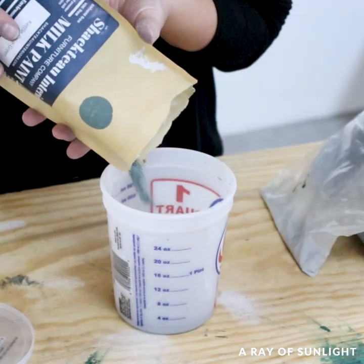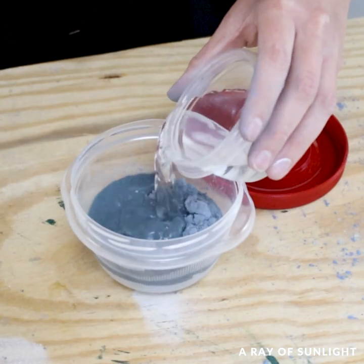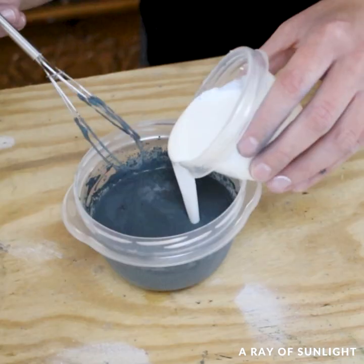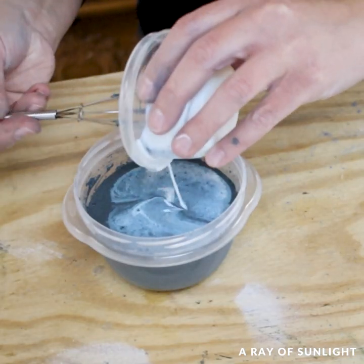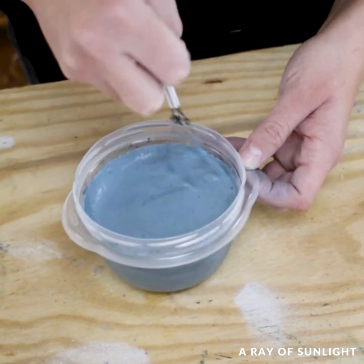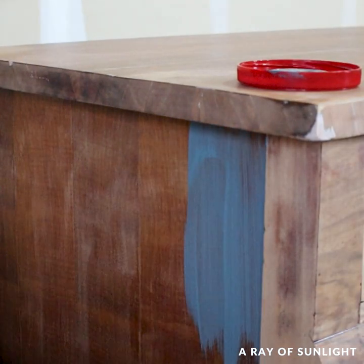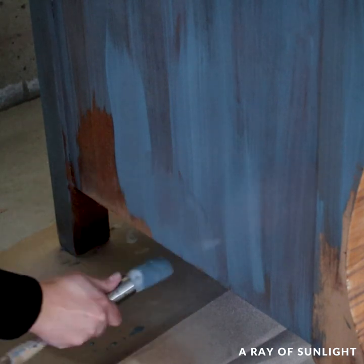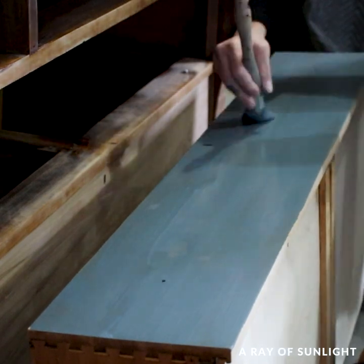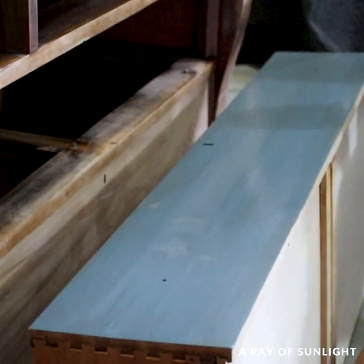Then I mixed a few milk paint colors together and added water to it to turn it into paint. This paint is known to create a chippy look if you don't paint it on raw wood, and I didn't really want it to chip this time, so I mixed some extra Bond stuff that smells like Elmer's glue into it, and then I painted it onto the dresser with a round zebra paintbrush. When painting milk paint, I like to brush it on and then go back over in long brush strokes. Milk paint can have a lot of variation, so going back over it with long brush strokes helps minimize the variations in the pigments.